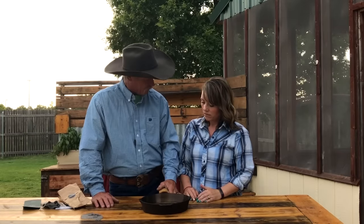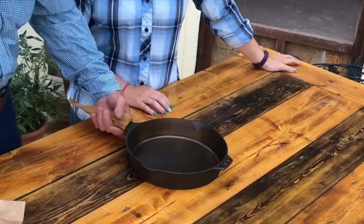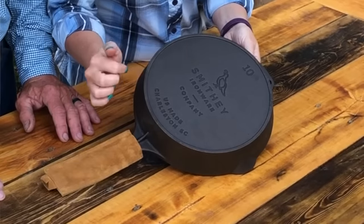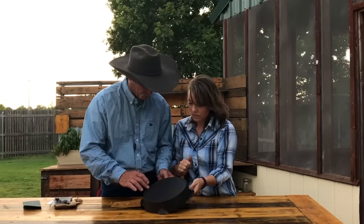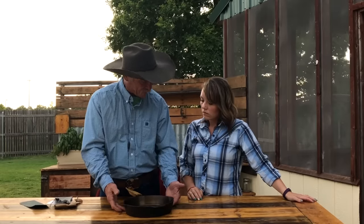Something really important to me in cast iron skillets is pour spouts. What do I make a lot of times? Gravy — and I love to just take it and pour it right there. Pour spouts on both sides. It didn't take away from the thickness of the wall any, they just beveled it out. It's got the Smithy Ironware, USA Made, and they're in Charleston, South Carolina. They also have a heat ring just like some of the old-fashioned stuff. Years ago, heat rings were put on old skillets because you were cooking directly on a heat source like an old cast iron wood stove, and that ring gives you a little buffer, a little airspace so it doesn't get so hot.